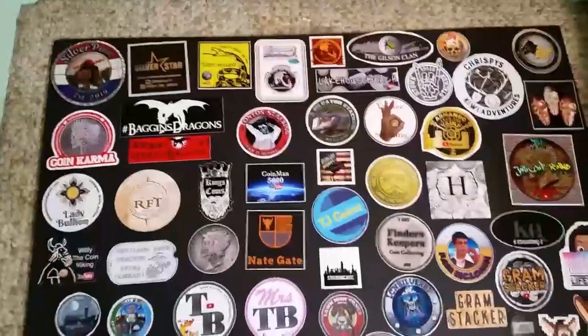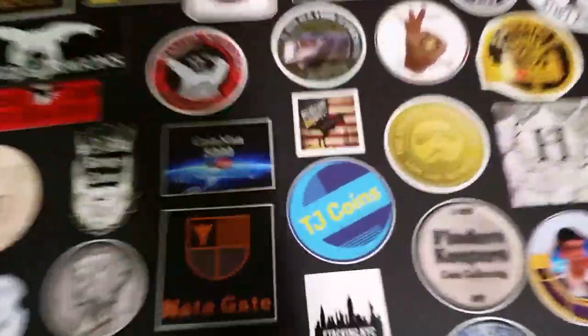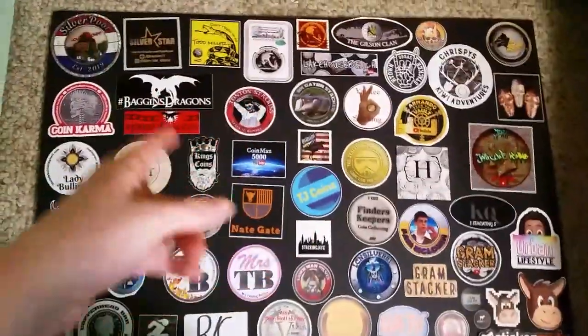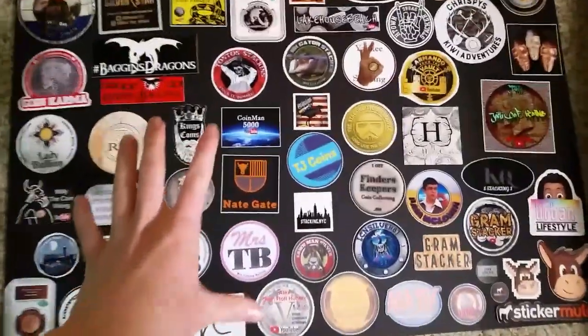What's up YouTube, and welcome back to another video. If this is your first time watching one of my videos, I'm Todd of TJ Coins. On this channel I talk all things coin collecting, silver stacking, and much more. And in this one we're going to put together the sticker board.